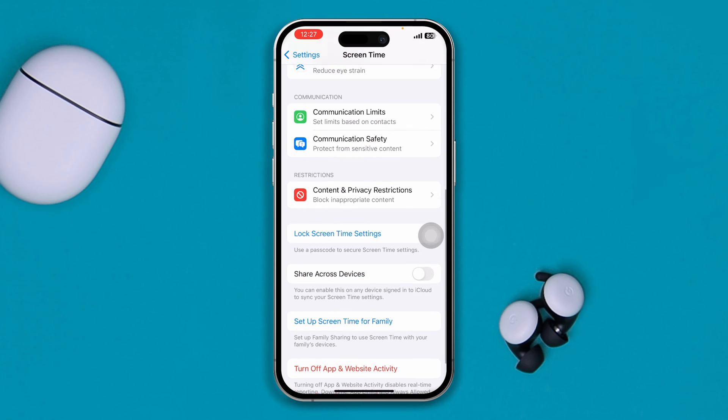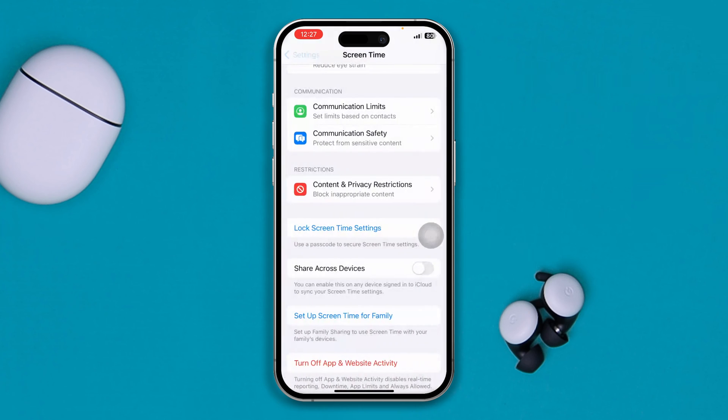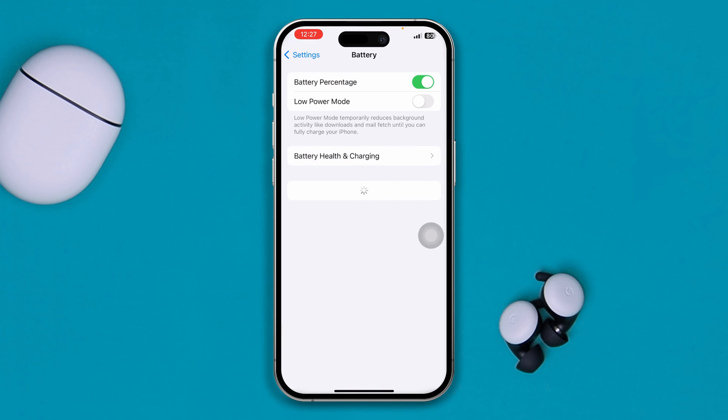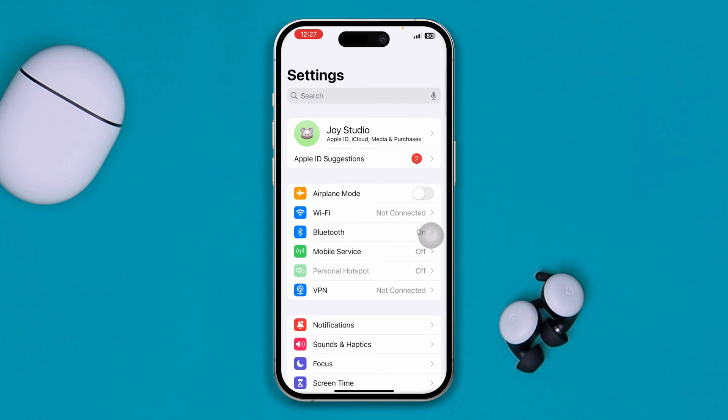Next, scroll down and open Screen Time, tap on Content and Privacy Restrictions, and disable that feature. Then come back and open Battery, and make sure to disable Low Power Mode on your iPhone.